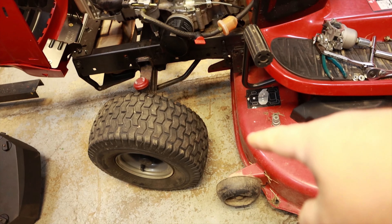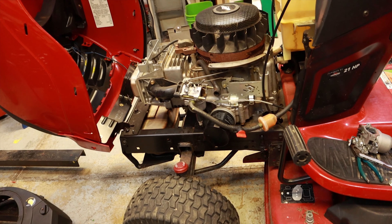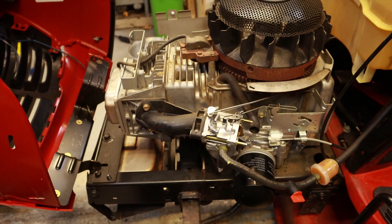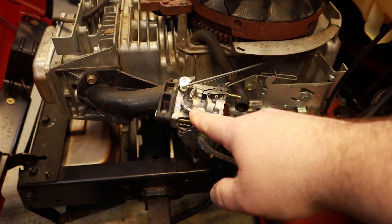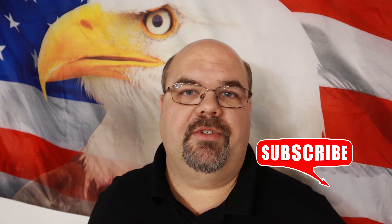I left it running for about 45 minutes while I had lunch — no leaks, pretty confident we got it back together right. Since we counted the turns on the adjustment screw, we didn't need to readjust it; it sounds fine. But if you have one where you don't know where to start, pull it out about a turn and a half to two turns — this one was one and a third, but one and a half to two turns is a good starting point, then fine-tune from there. These carburetors aren't that difficult to work on. A lot of people prefer the Walbro over the Nikki, but both work when set up right. Don't give up on a Nikki — you can replace them with aftermarket carbs inexpensively, but it's even cheaper to just buy the parts.